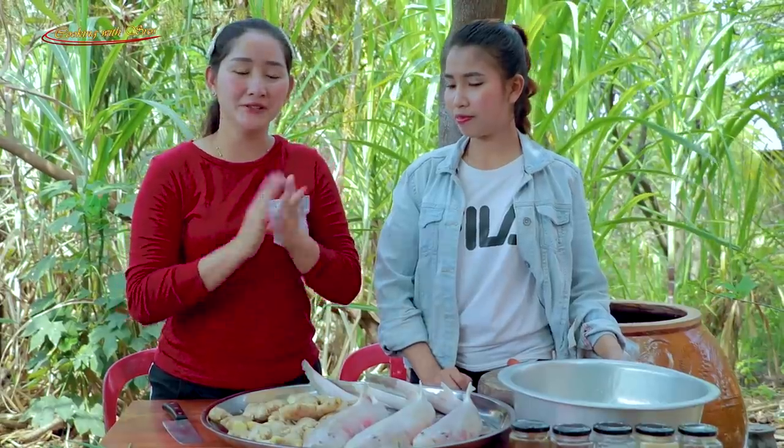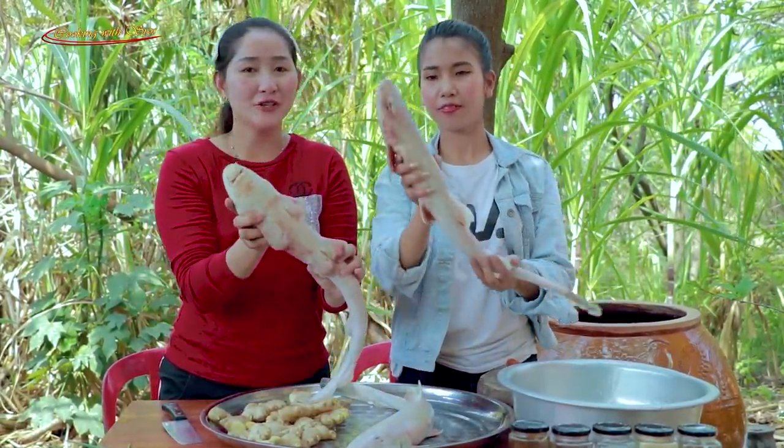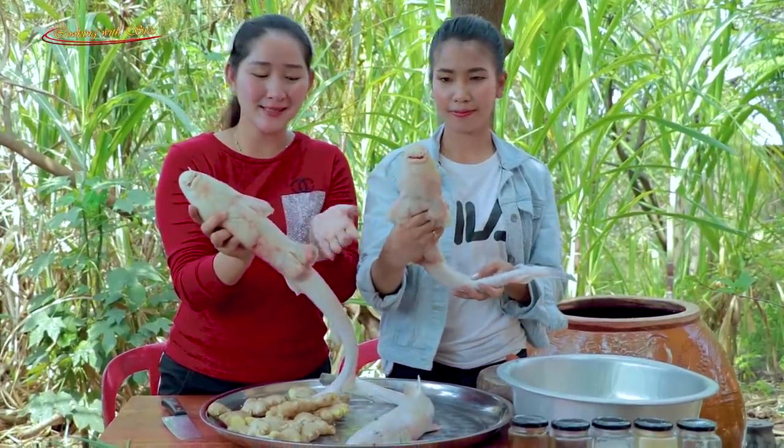Hello everyone, welcome back to my channel. Today I'm going to prepare saak stir-fried ginger recipe. So enjoy with us.